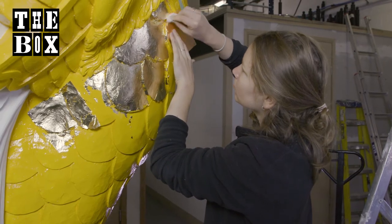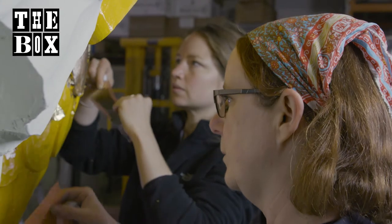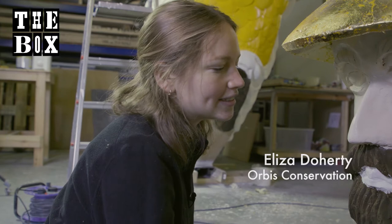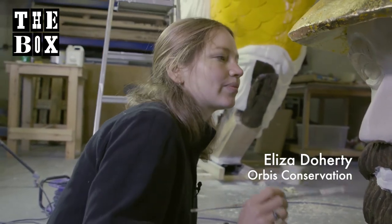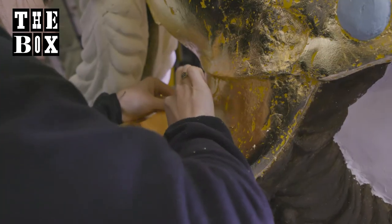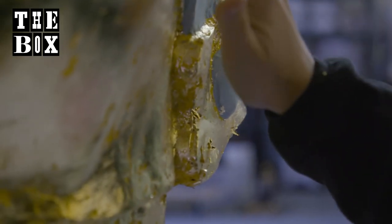He's going to look pretty blingy, but what we're going to do is then tone it all down. I'm just doing the first coat of skin tone for Defiance. We've been gilding his helmet, so that will be patched in and then toned, distressed, and aged.